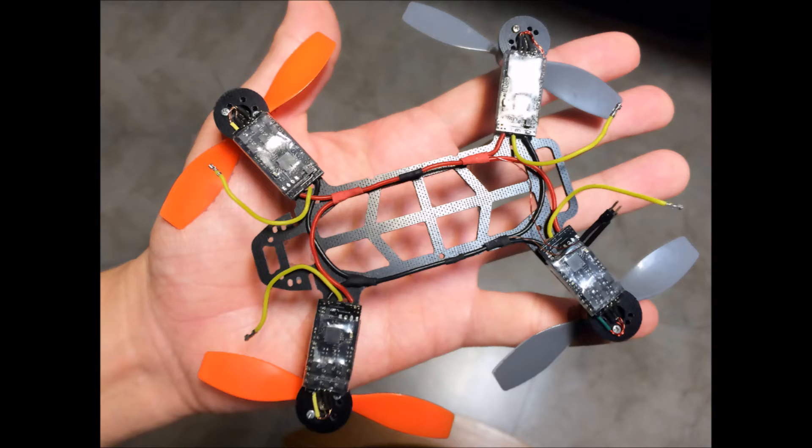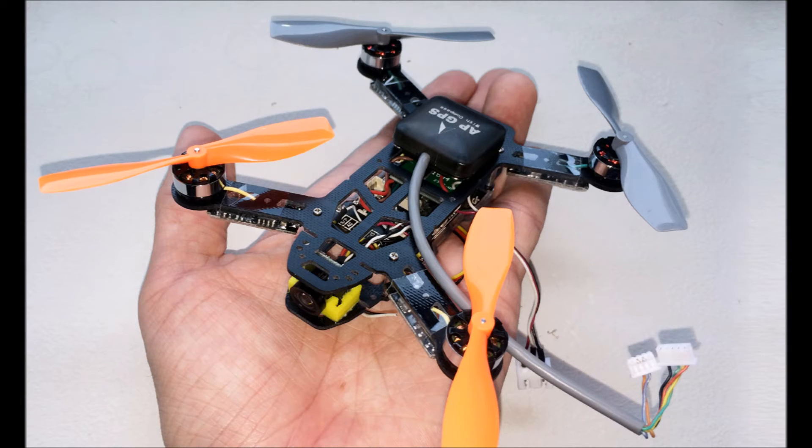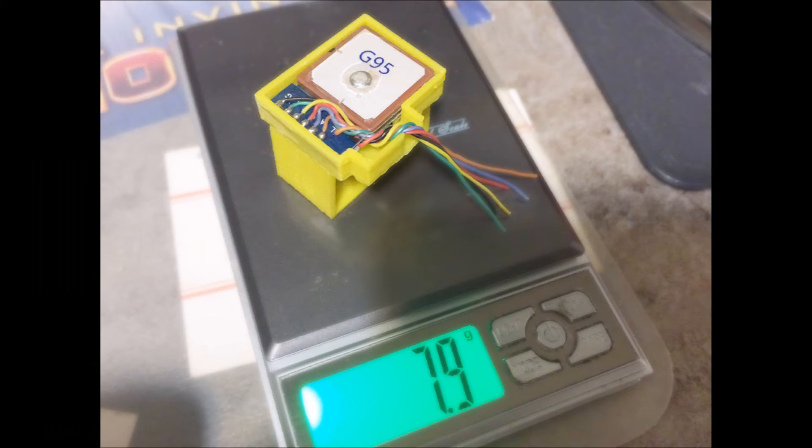Once I had all the connections figured out, I hooked up all the ESCs and power supply. As you can see, there's no power distribution board — simply hook up all the red wires together to connect to the battery power supply. The flight controller has some wires pre-soldered. The micro GPS and compass unit was too big in its original casing, so I removed the casing and 3D printed a mount to raise it up away from the flight controller and ESCs.